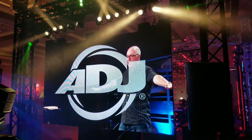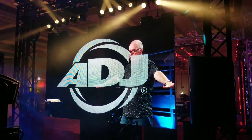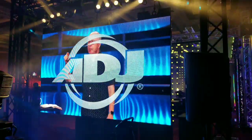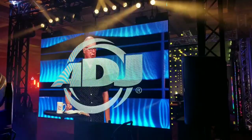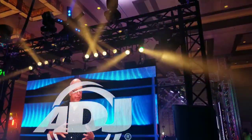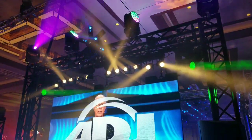Here we are at the 2019 Atlantic City DJ Expo at the ADJ booth. They surprised me with some lights I didn't know they had — and wow, do they look good. I'm here with Edgar and he's going to tell us a little bit about them. We're going to start right off the bat with the little starlight thing at the top, right in the center there.